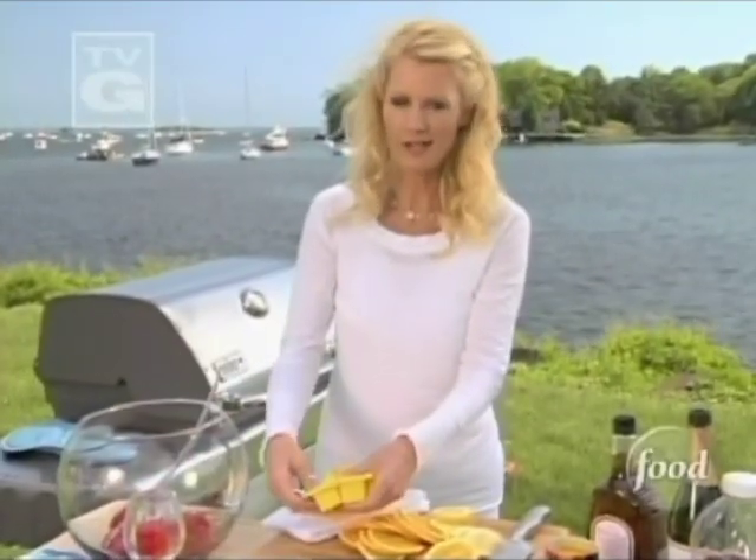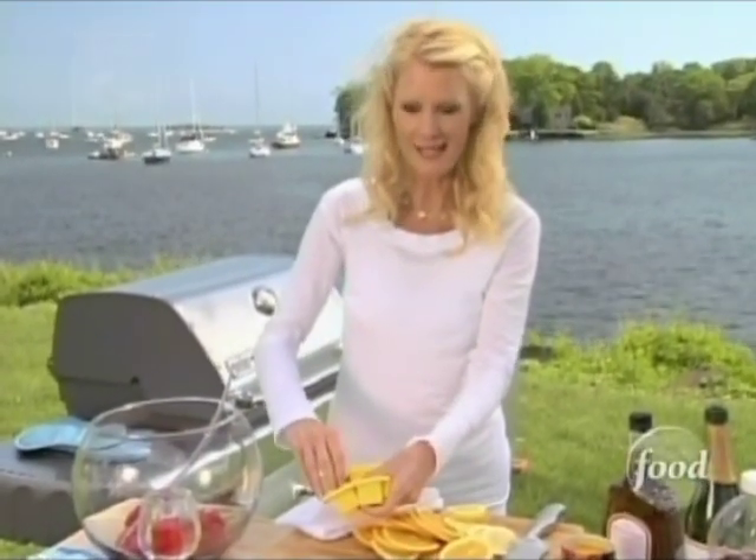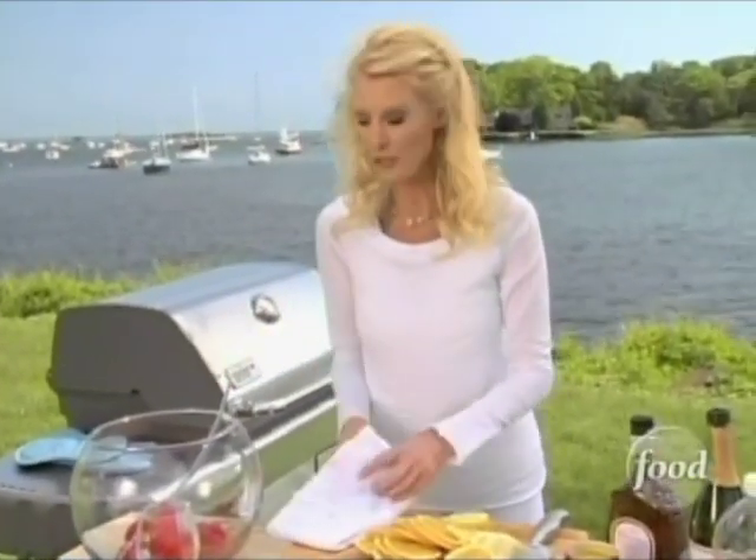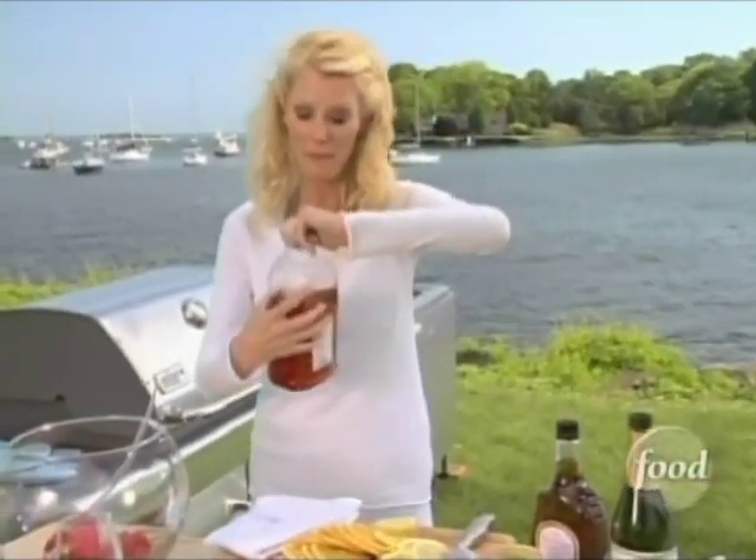I've got castaway punch that is perfect for my sailing crew. These ice cubes are cranberry juice that I put in the freezer — how smart is that? In fact, cranberry juice is the base for my punch.